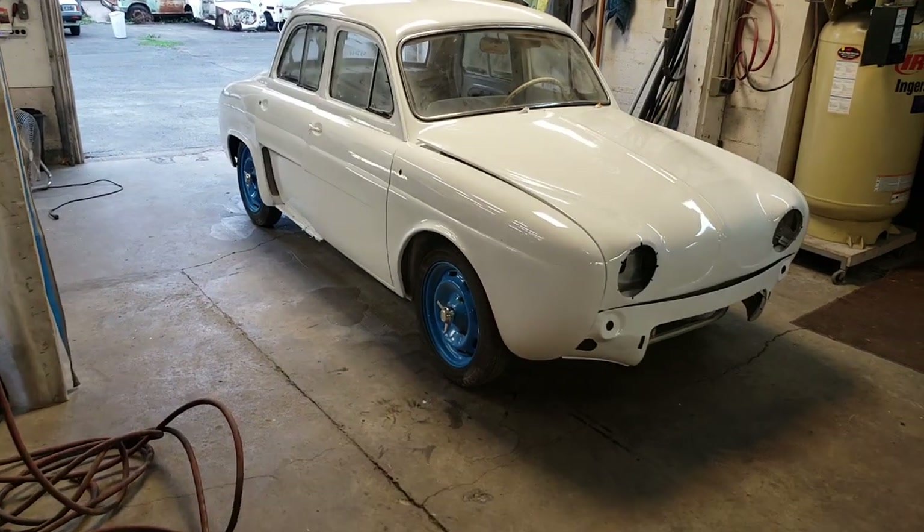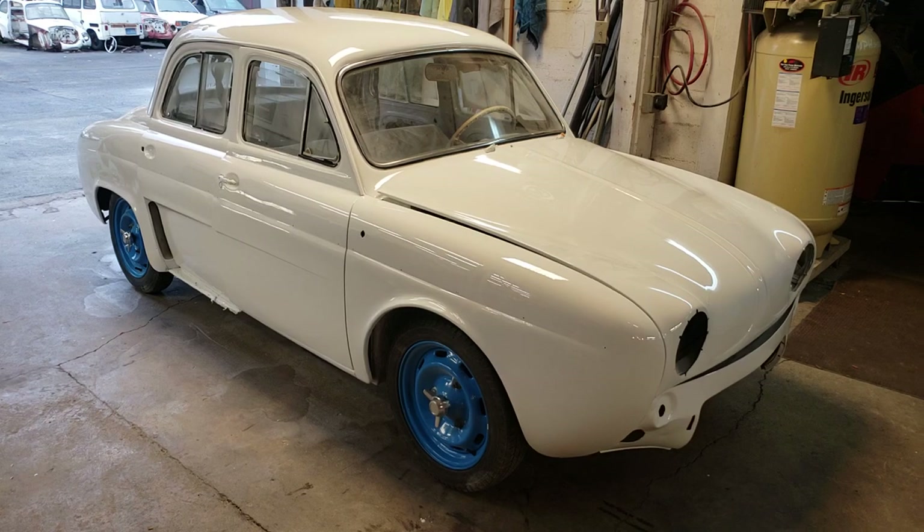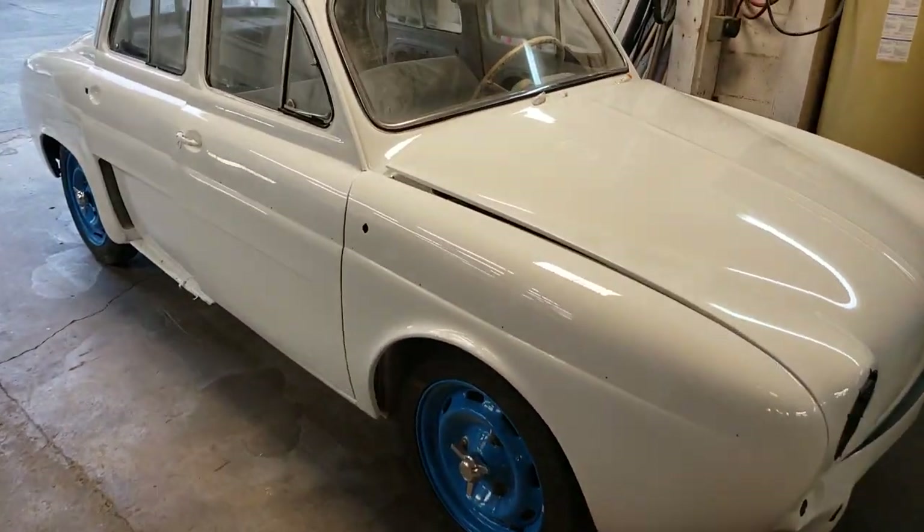This is my sweet sweet Dauphine. It's looking so much more sweet now. Look at that glossy paint job. No more dents, dings — I just de-masked it.